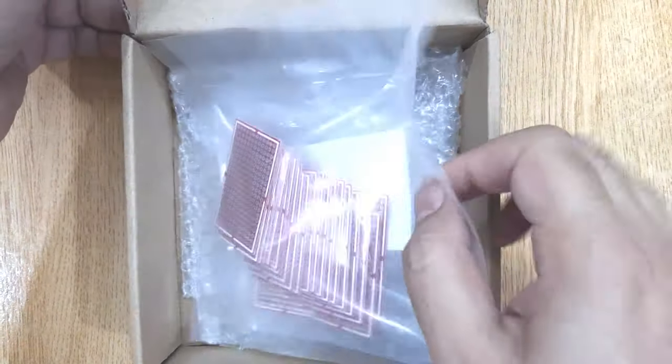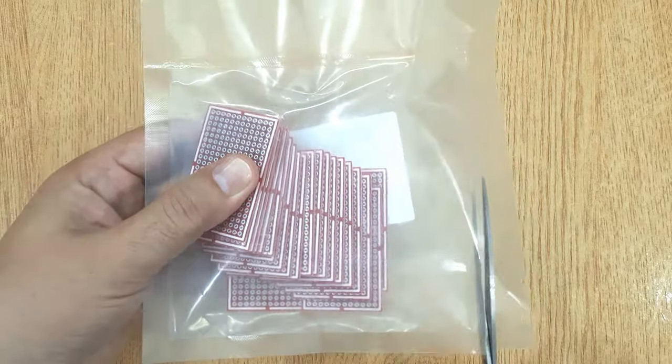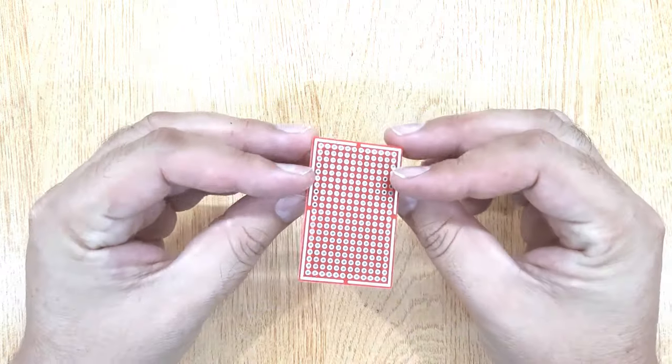I ordered these PCBs from jlcpcb.com — these are high quality PCBs. If you are also interested, I will show you the complete ordering process at the end of this video.